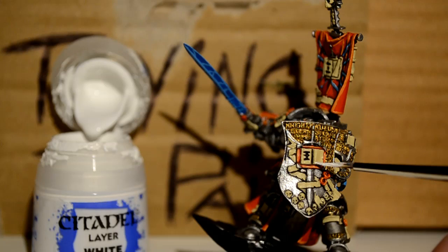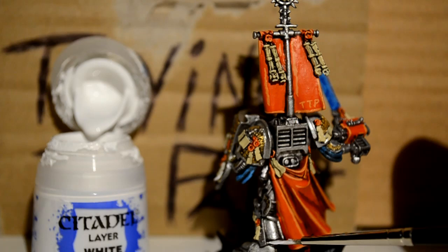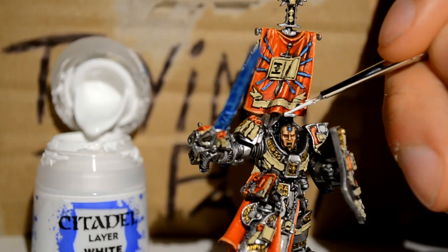White Scar — I'm going around the edges of all my Ushabti Bone parts as well as all the armor. When it comes to using White Scar I go highlight crazy — I highlight everywhere. But it's not necessary; just pick out the more raised areas and do the blue wiring too.